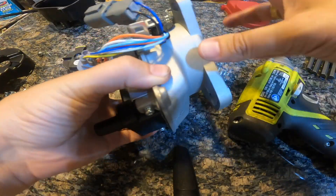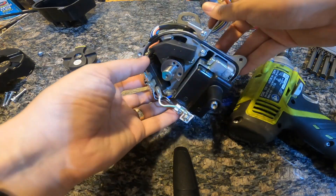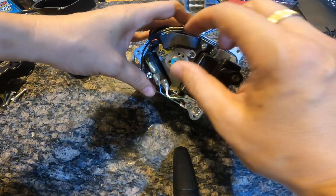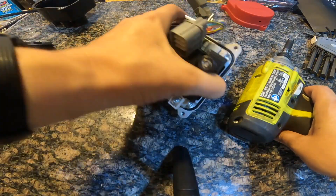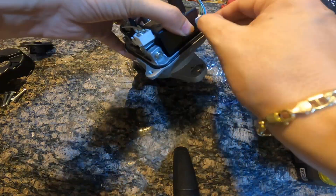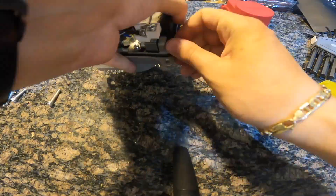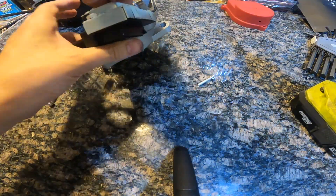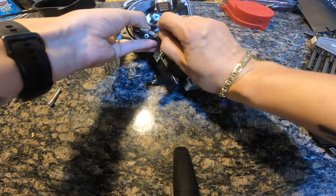So in a coil on plug conversion, all we're using this distributor for is the cam position sensor. We don't care about all this other stuff and we certainly don't need spinning moving parts sending spark to nowhere. So we're going to remove this. This whole thing can go — we can unplug it there.